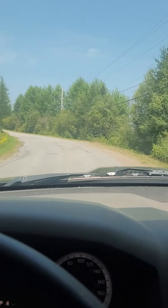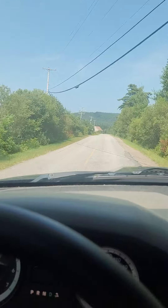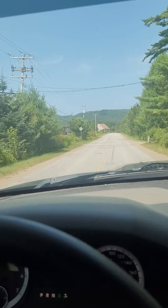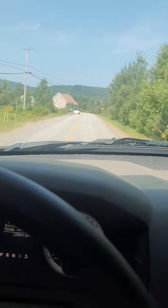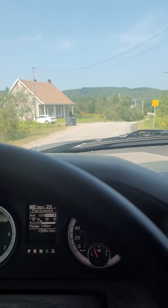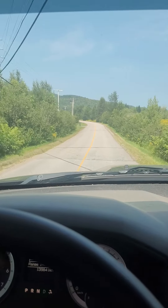Already everything sounds much tighter, there's less knocking. The sway bar sounds much better after replacing the bushings — before, this was knocking everywhere. This is quite a bumpy road right in that section and I could hear my strut towers making noise.